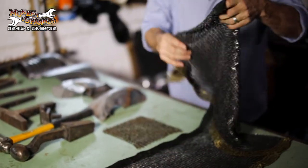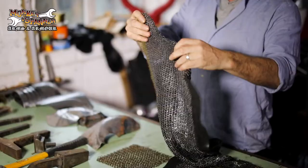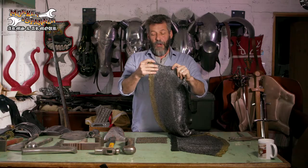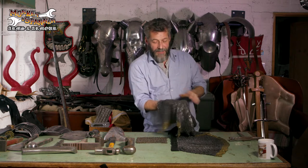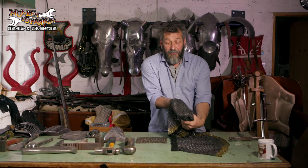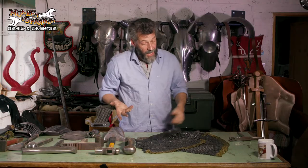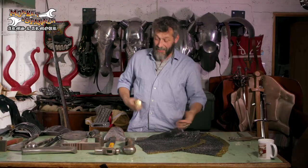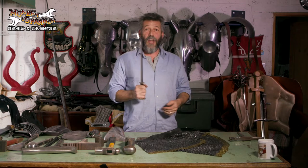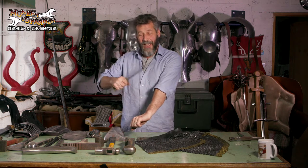This stuff here is relatively coarse, this stuff here is much finer. Mail behaves like fabric in a lot of ways but obviously it's metal. The properties of it are that it's very good for filling gaps, it's relatively comfortable and can form around your body quite easily. The benefits of mail over fabric are very simply: you can't cut it. However hard I try, I can't cut through this mail.